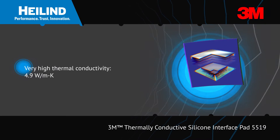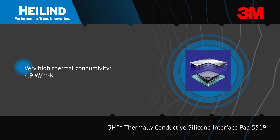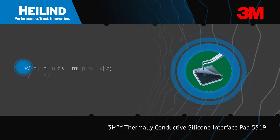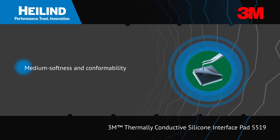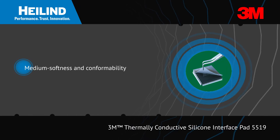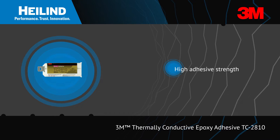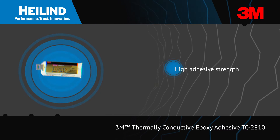3M thermally conductive silicone interface pad 5519 offers very high thermal conductivity, good electrical insulation, and compression relaxation properties to reduce pressure on electronic components.